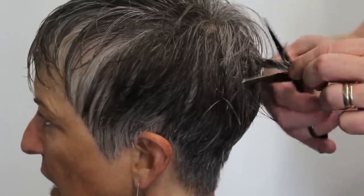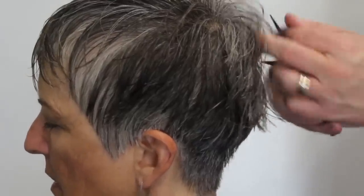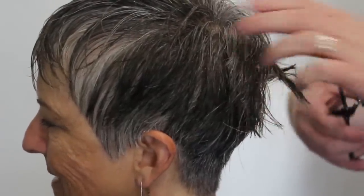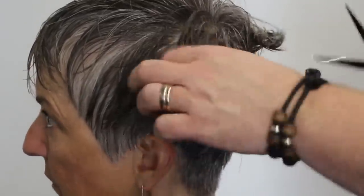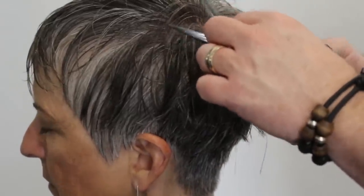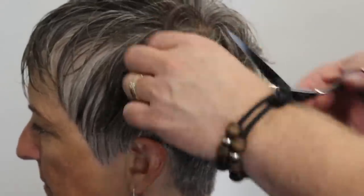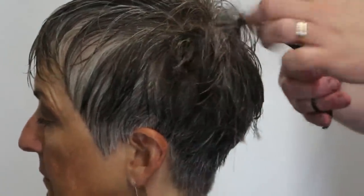Now you can see we've taken the outline really, really short and kept a little bit of length on top. I'm going to texturize it — just twisting the hair together, pushing and closing my scissors at the same time to give it that real gritty finish. I want it to be messy and textured all the way through the top. I don't want it to be too transparent, but I want to bring out some of that shape in the crown area.